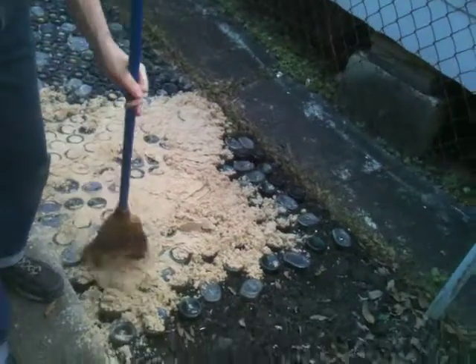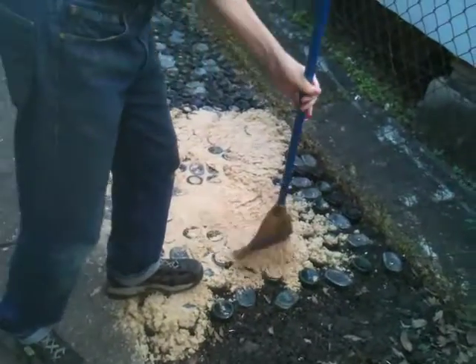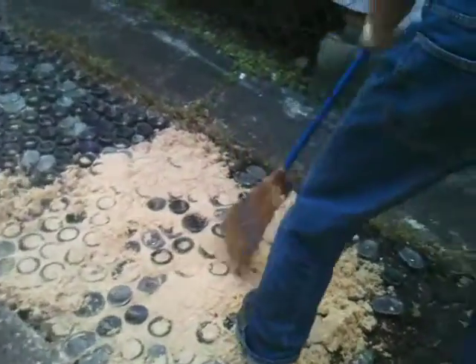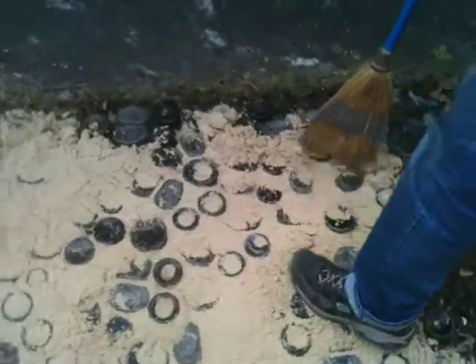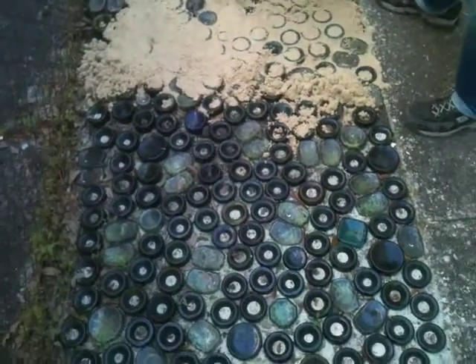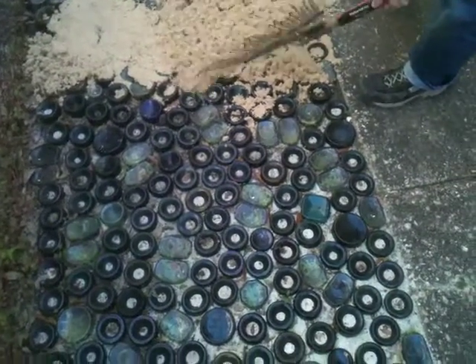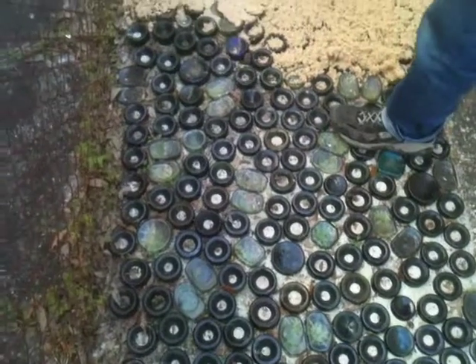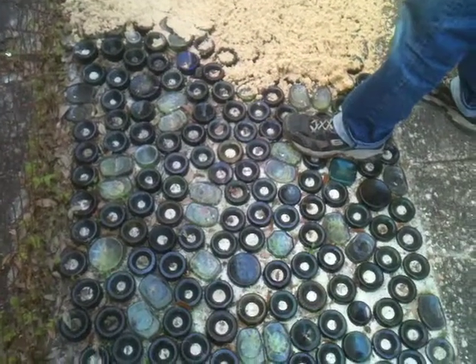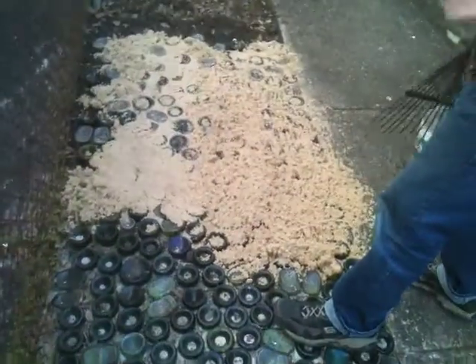Now that it's thinning out a little, I think I'll be able to take the rake and maybe distribute it a little more evenly. Oh yeah, it's plenty. Even at this point, it's only been out for a few minutes and I can feel it starting to dry out just a little bit.